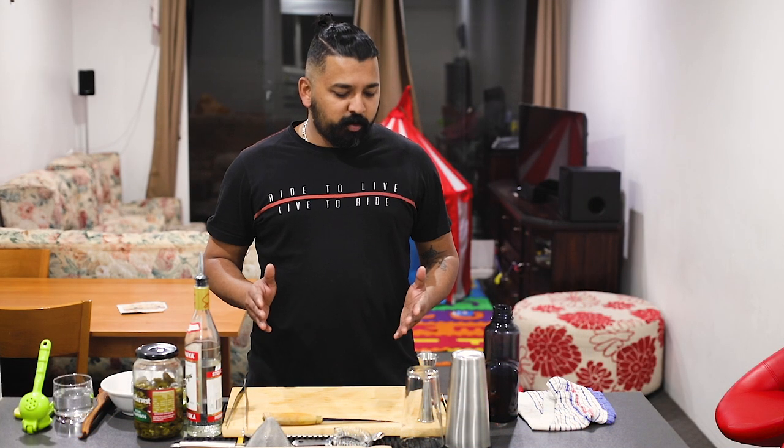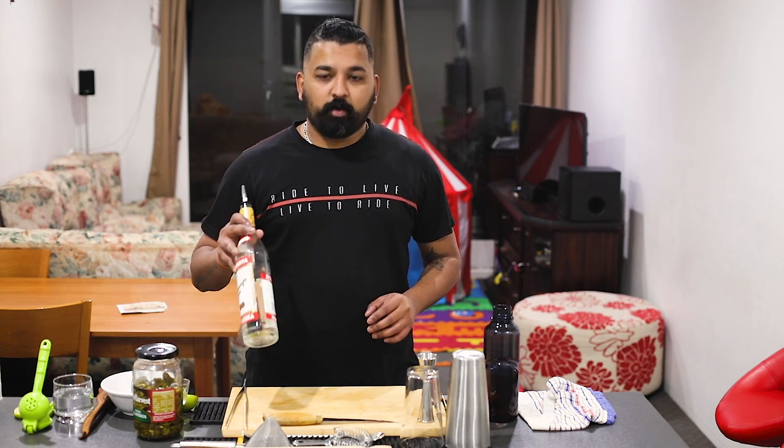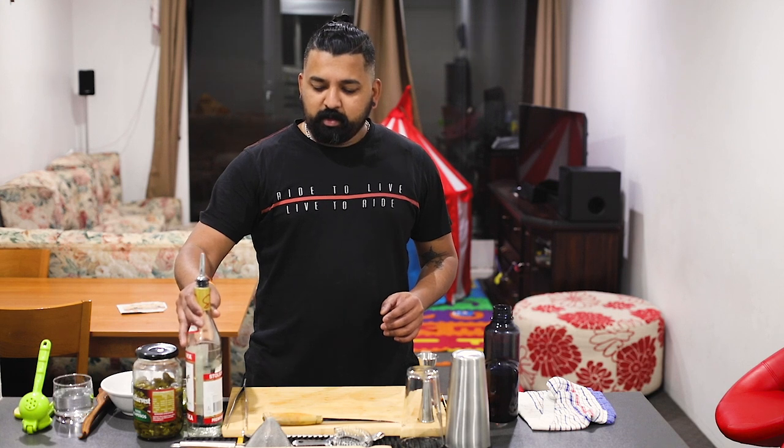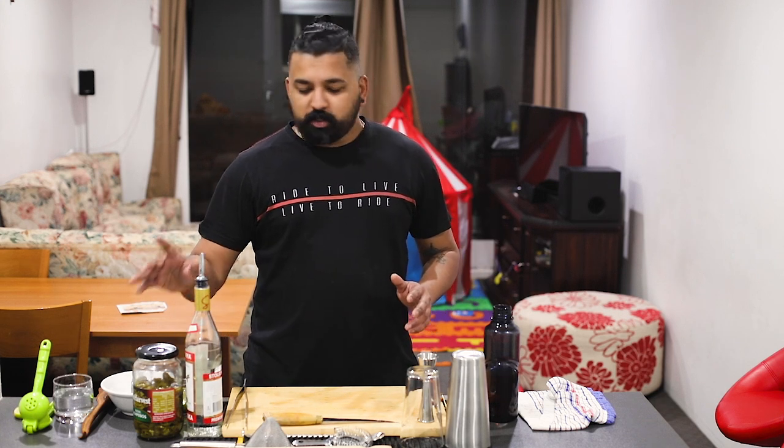Hello friends, now we are going to have a spicy cocktail. We are going to have a base spirit: vodka. We are going to have some ingredients.